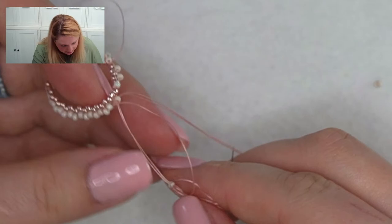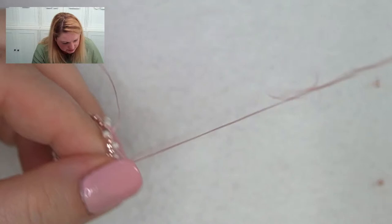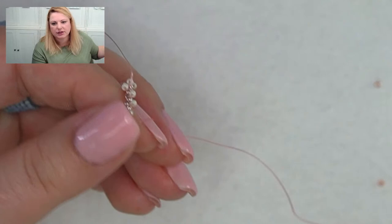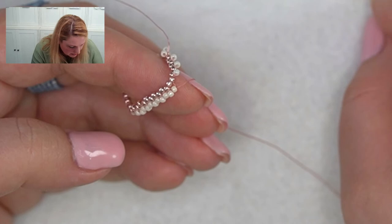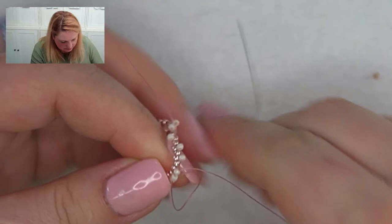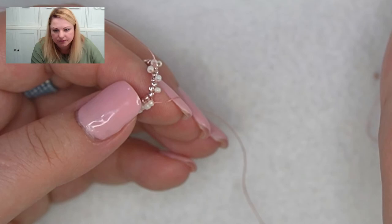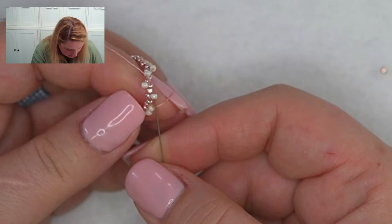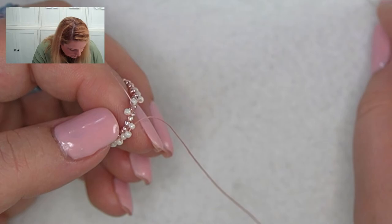Let me know in the comments if you've done peyote stitch before, and let me know if you've bezeled a cabochon before. If you have, say yes and tell me what you used — netting, embroidery, stitched it down to backing fabric, peyote stitch? There are so many different ways to embellish around a cabochon. Let me know which one is your favorite.